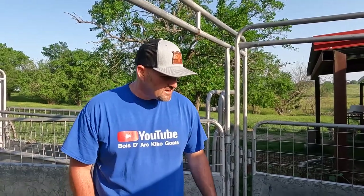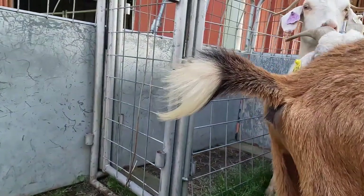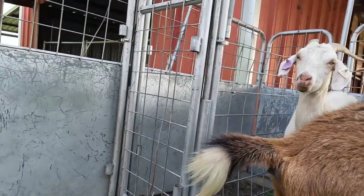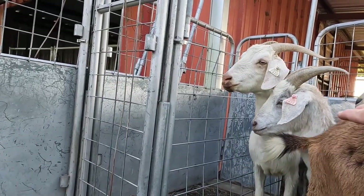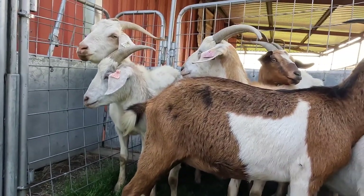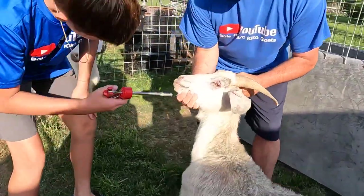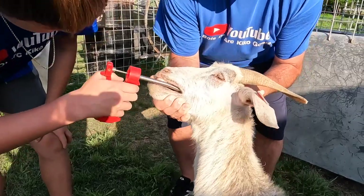We're going to capture the rest of these does, give them the bolus, load them on the side-by-side, and take them to some greener pastures. On this goat right here, you can see her tail is starting to have that fishtail look. I know for a fact that this goat slicks off really nice, and this copper bolus will help get her there.